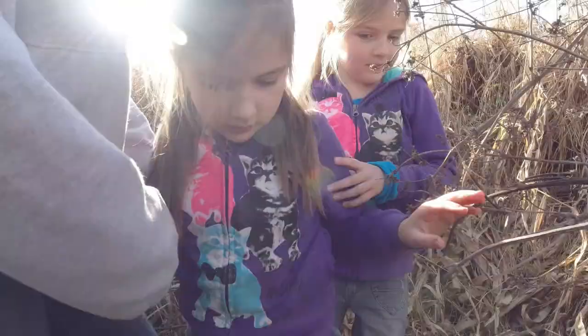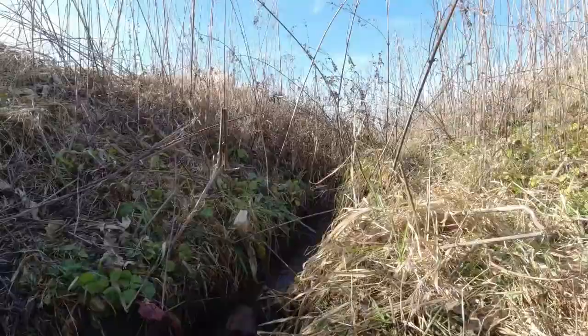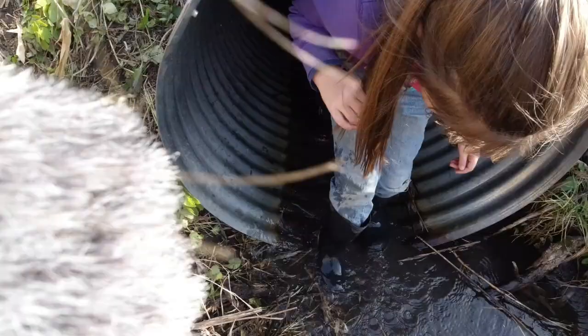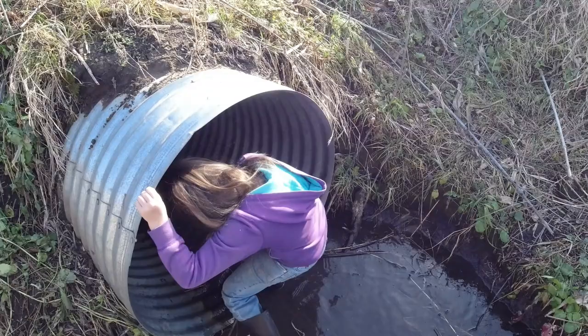Okay, ready? I'll go first this time. Come on Caroline, you can do it! Can we go again? Do you like it? Yes! I want to go again — go back through! Okay, we're going to do this some more and I don't know what we'll do next.